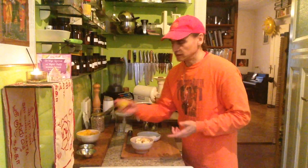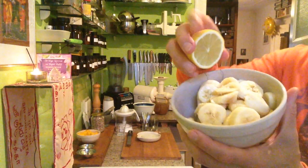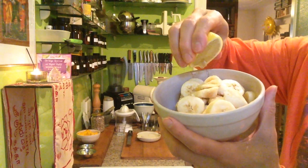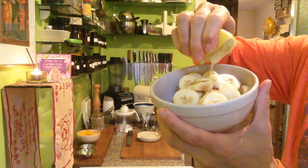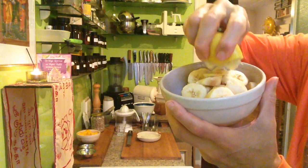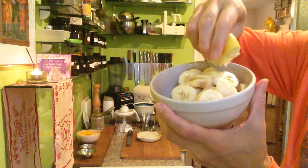For the banana, I just take the lemon and press it over the banana. The banana and lemon love each other — if I blend banana with lemon in a smoothie, I can hardly think of any more wonderful flavor. It's such a nice blend — banana and lemon — I can't dream of anything better.